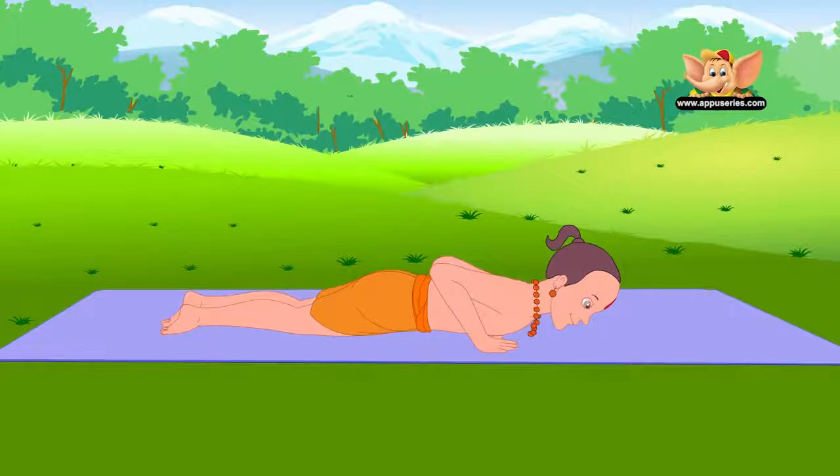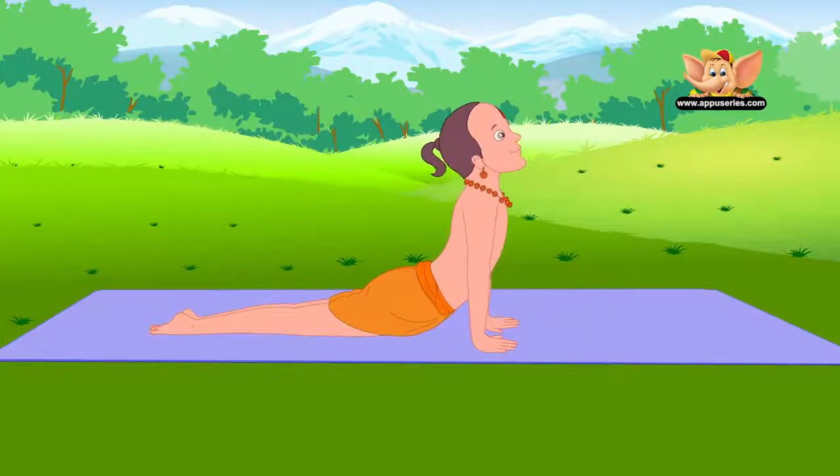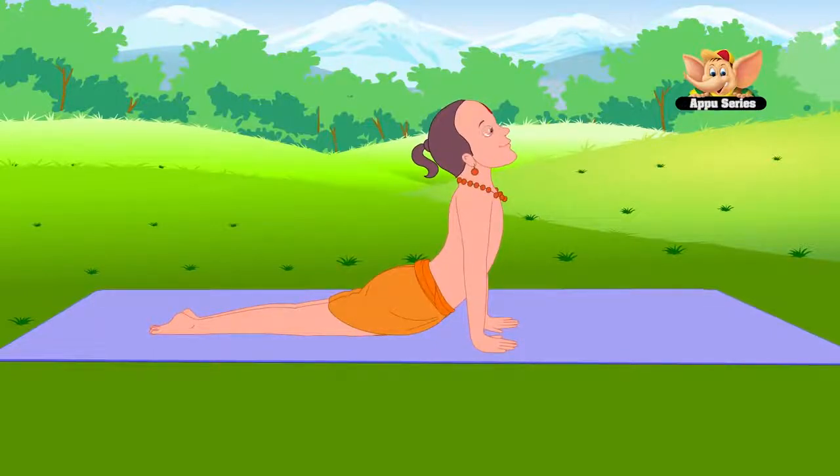Draw your shoulders back and push your chest forward. Turn your head back, stretching your back as much as you can.